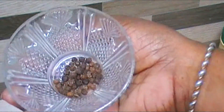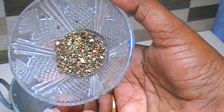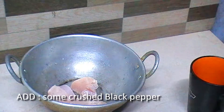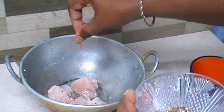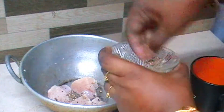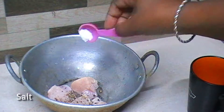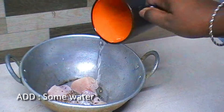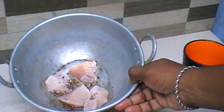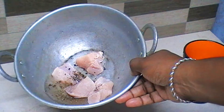I will add this and crush it. Add the chicken to the pot and mix with a little bit.